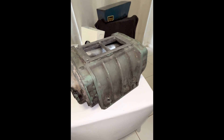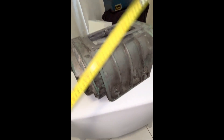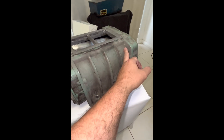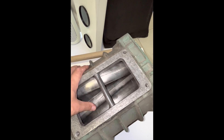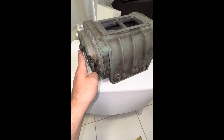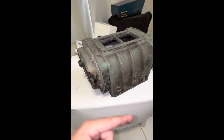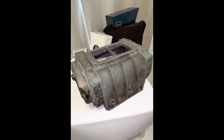Just to recap the measurements from my previous blower videos: a 371 is about seven and a half inches in length for the case and rotors. This 471 here is 10 inches. They're all three-lobe rotors — standard helix or extended twist. The 671, the popular Jimmy blower, is 15 inches, which is a substantial amount more than this 471. Then the 871 is 15.9 inches — just a little more than the 671.